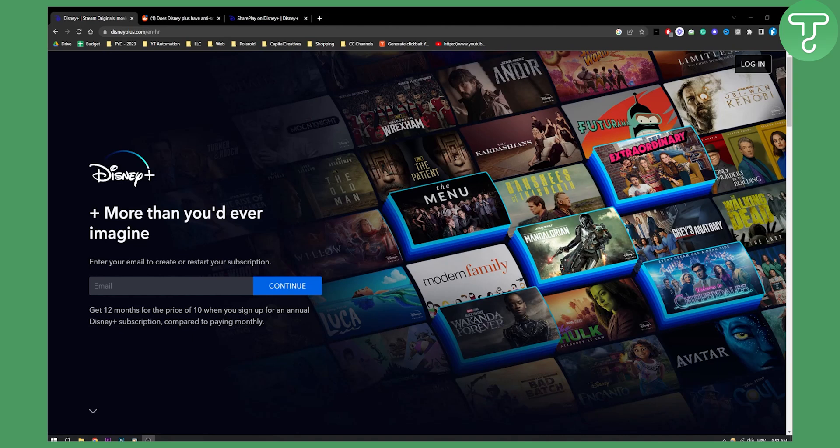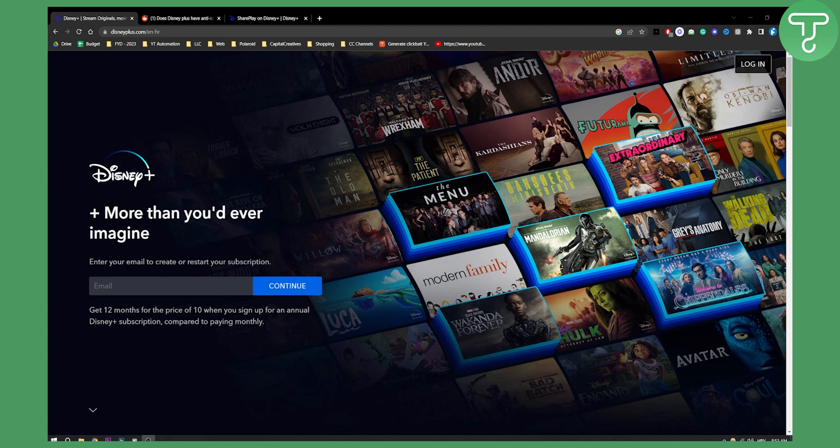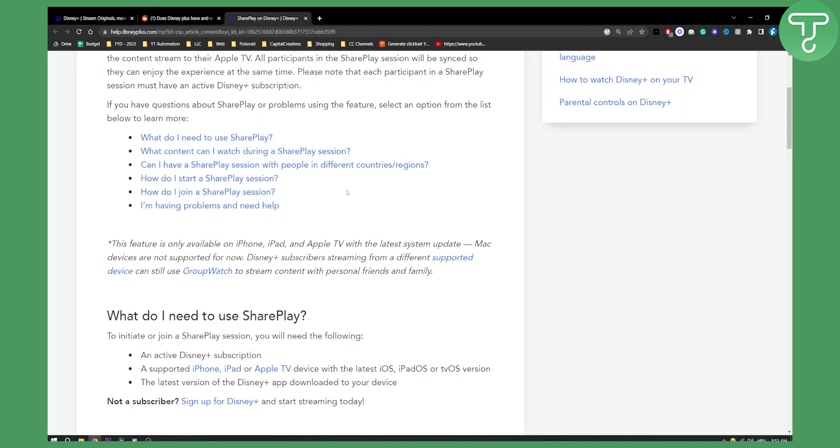Hello everyone, welcome to another video. In this video I will show you can Disney Plus detect screen recording. Disney Plus won't allow screen recording, but you can use it on your own. Again, it is kind of illegal to use this on Disney Plus, but what you can do is you can obviously go and either use SharePlay or Group Watch.